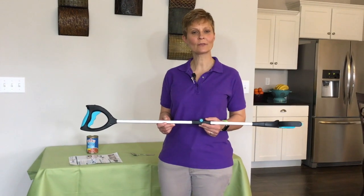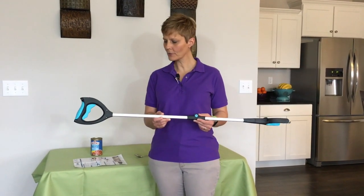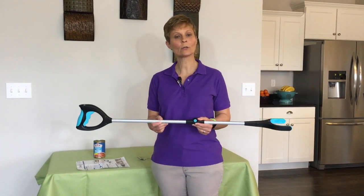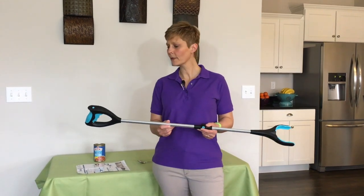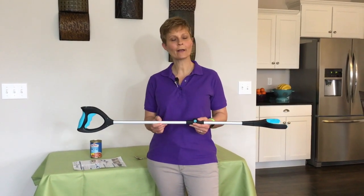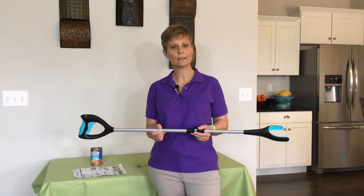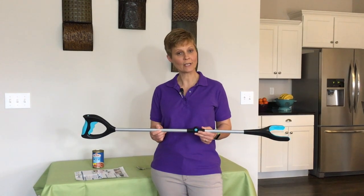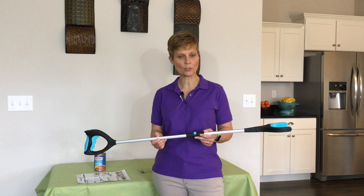Cindy here, Physical Therapist with Adaptive Equipment Corner. Today we are going to do a review video on the reacher that I have in my hands here. The brand name of this reacher is called GrabIt. Now I know we've done some videos on reachers before, but this one happened to catch my eye. I was watching and saw it on TV, so I thought I would purchase it and see what types of features it had and if they actually work like they were advertised.